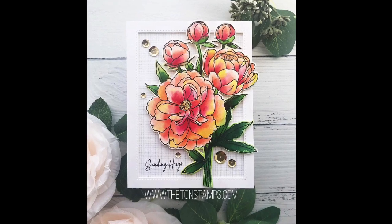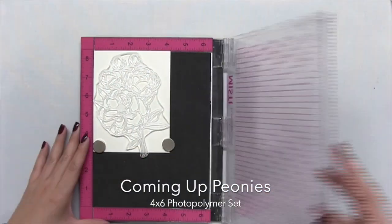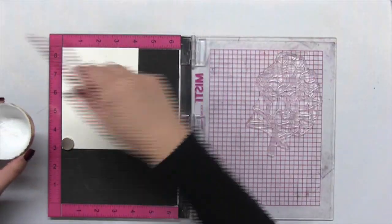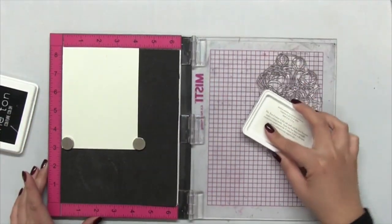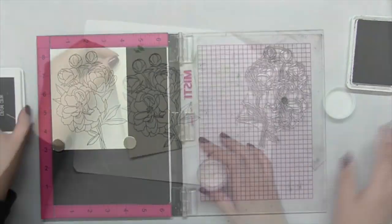Hey guys, Effie here. Today I'm going to show you how I made this card using our new Coming Up Peonies. I'm going to do some stamping on watercolor paper, but I'm going to use our Caviar hybrid ink to stamp this in a nice crisp black ink, and I'm using my original Misti to help me stamp this.